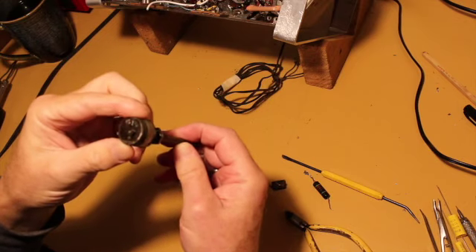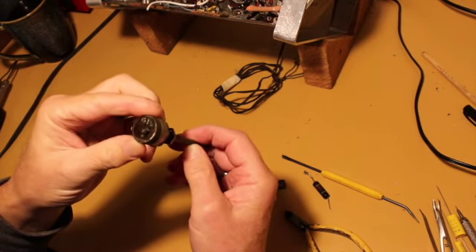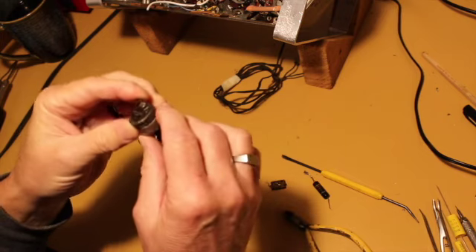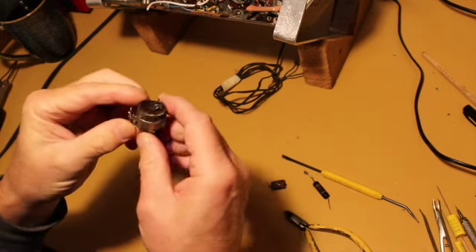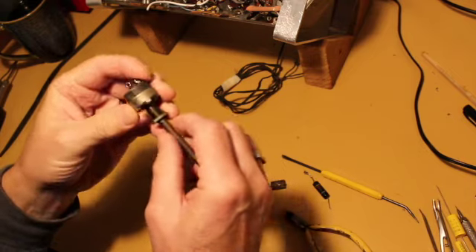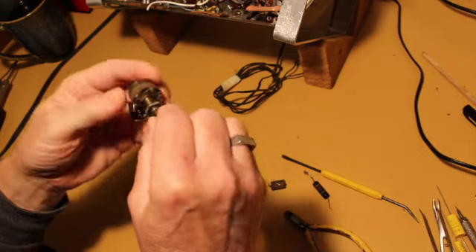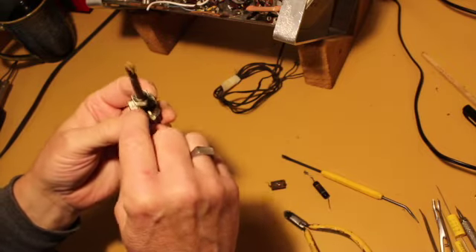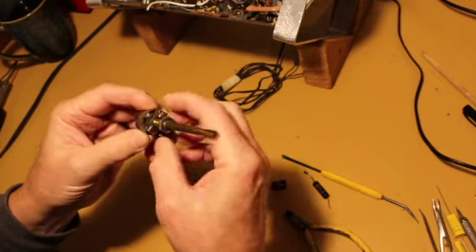According to the schematic this is a 1 meg ohm variable with an on/off switch attached to the back. The switch doesn't come apart separately from the back, so we'll have to get at it by taking this part off the potentiometer.